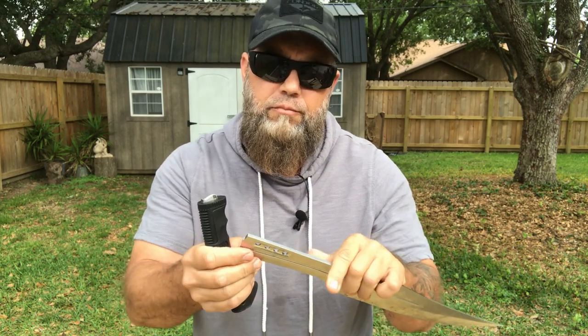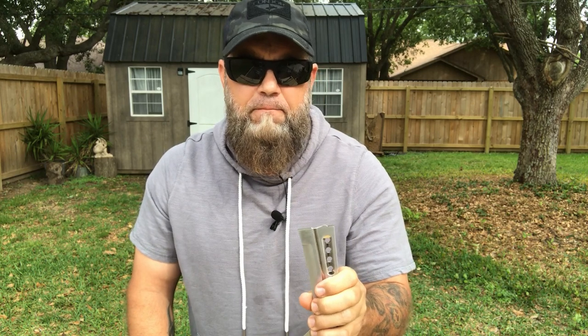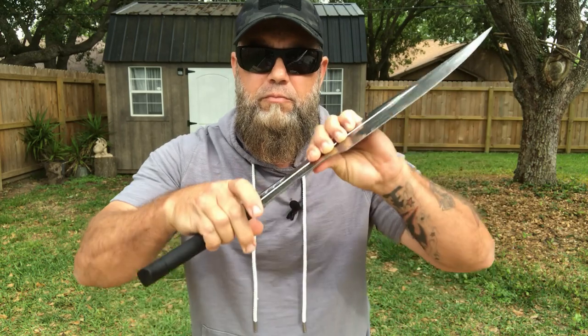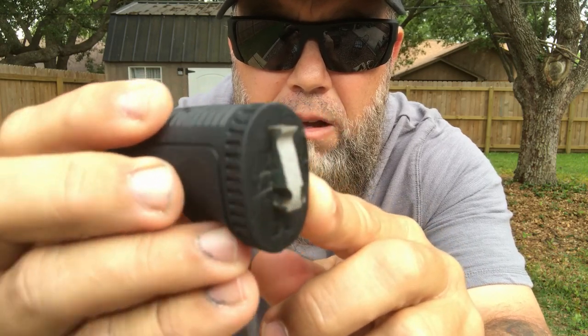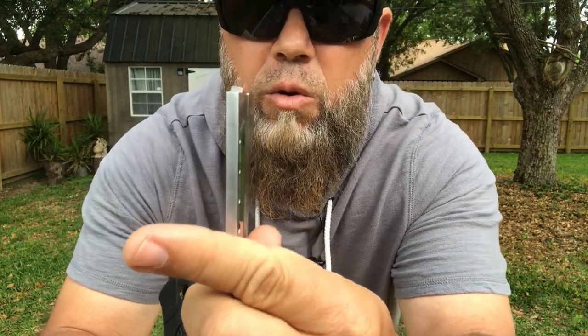During the testing, I was cutting into some small branches on my table here. I came down onto the branch, through the branch, into the table — and the blade snapped off from the handle. As you can see, it's a clean break. This section right here is about three-quarters of an inch, and the blade thickness is close to a quarter inch thick there.